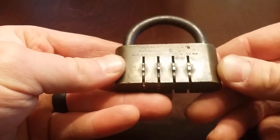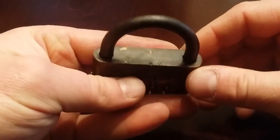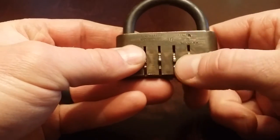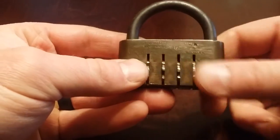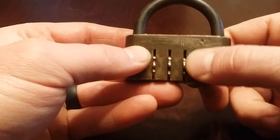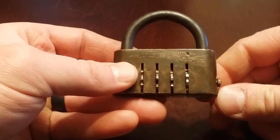At first glance, when I saw it on eBay — I came across a lot of locks — I thought it was like a little junky luggage lock, but it's actually really heavy, really heavy duty. It's brass, it's got these spinners, and inside there are spring-loaded ball bearings that fall into gaps. That's what gives it the click. It is really well built.